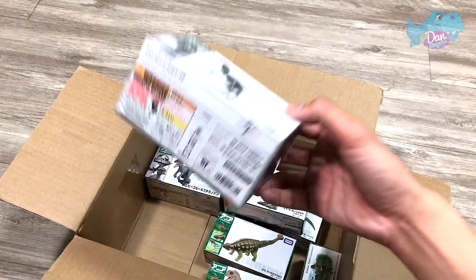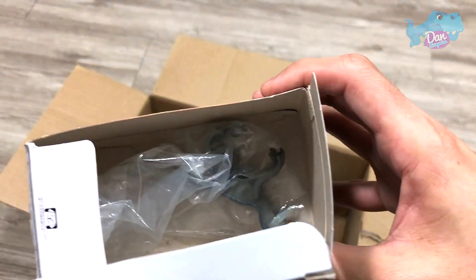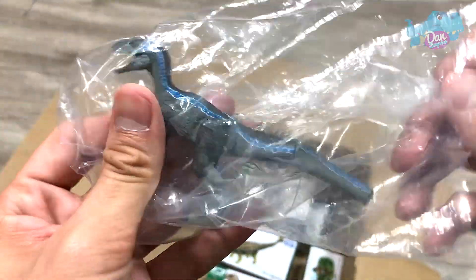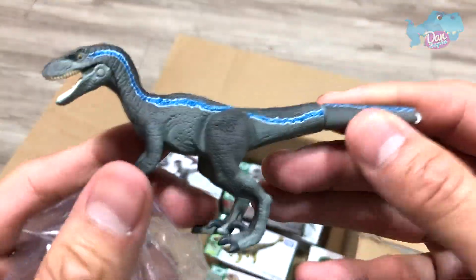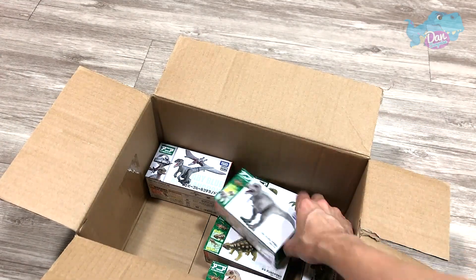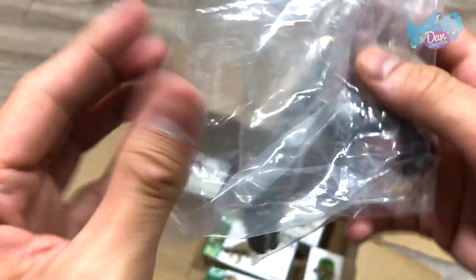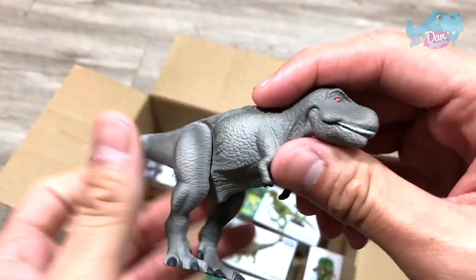A couple more. We have Blue right here. Blue is actually missing a tail — a part of the tail. So this is Blue. You can move the tail and the jaw. We have a T-Rex — this is a Feathered T-Rex. Nice one.